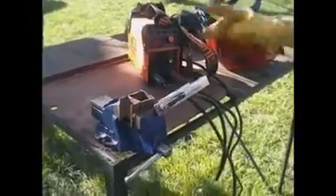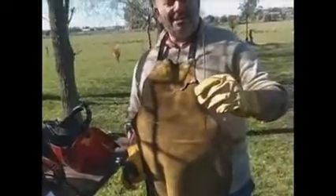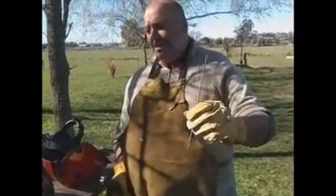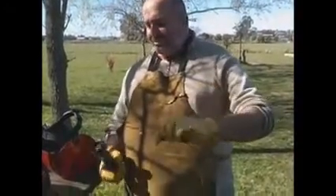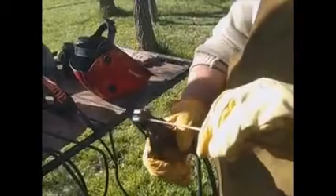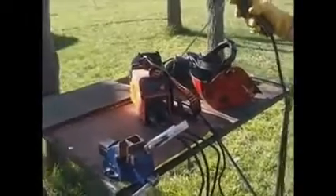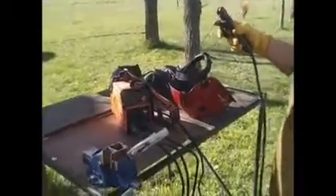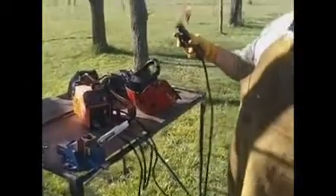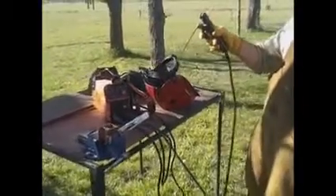Después tiene una pinza de masa, que ustedes verán, que está puesta sobre la morsa y el material a soldar. Una pinza porta-electrodo, el electrodo, que es esta varilla de acero cubierta con carbono, que lo que hace es darle material de aporte a la soldadura. Esto va agarrado sobre la pinza porta-electrodo, que está unida a la máquina, y de esta manera, toquemos el lugar donde toquemos, va a cerrar el arco eléctrico y provocar calor y derretimiento del electrodo, y de esta manera soldar.